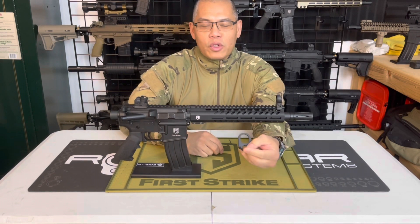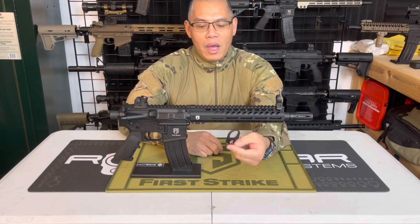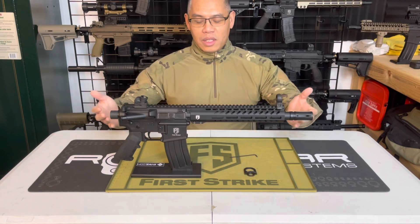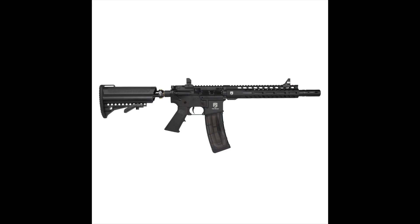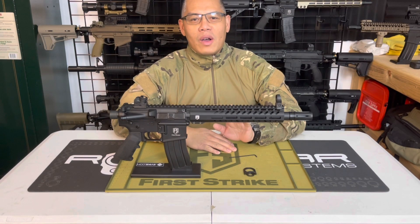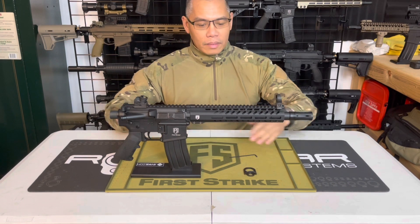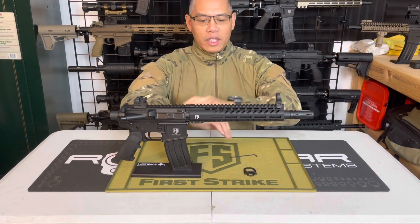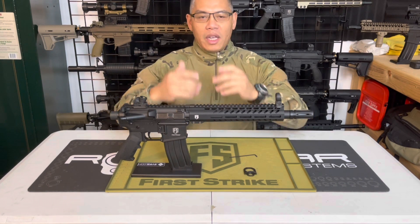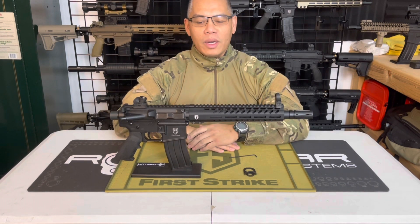Of course you're going to need the First Strike rear sling mount adapter, and then you have the bone stock T15. This is the newest generation T15 — go check out the review or the unboxing video I shot on this marker explaining all the different new features.